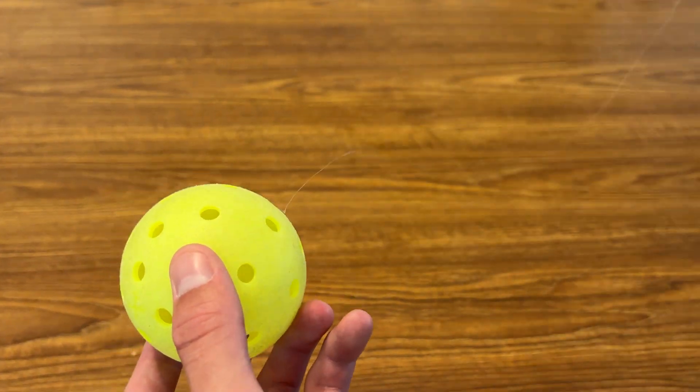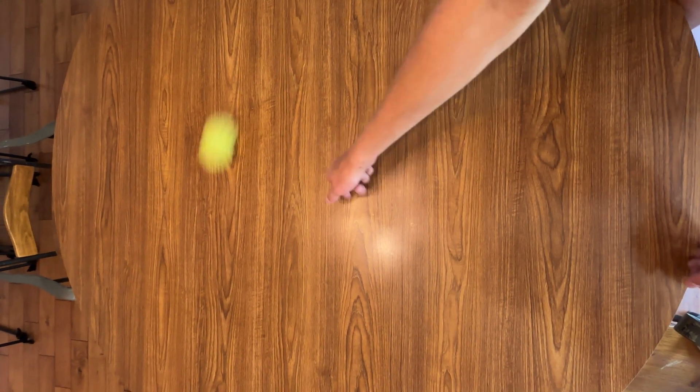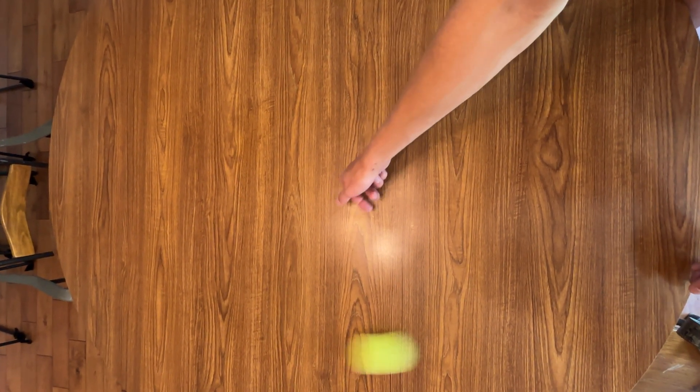Another really good example of both of these forces in action is an object orbiting around the Earth. In this case, the ball is like the object in motion, and due to the centrifugal force, it would normally fly away. But gravity, like the string here, keeps it in orbit.